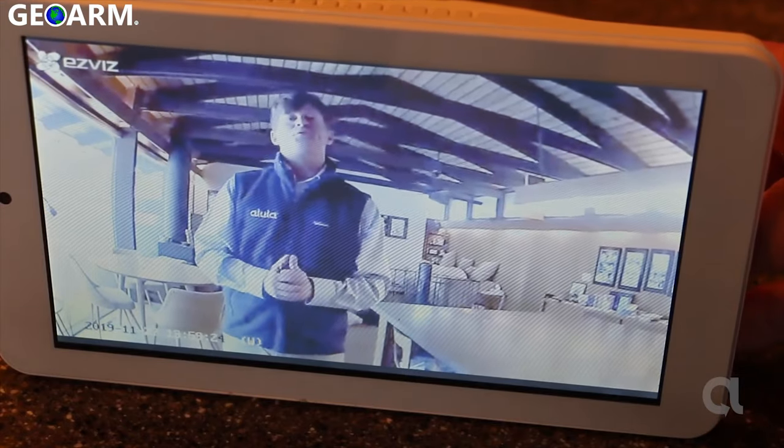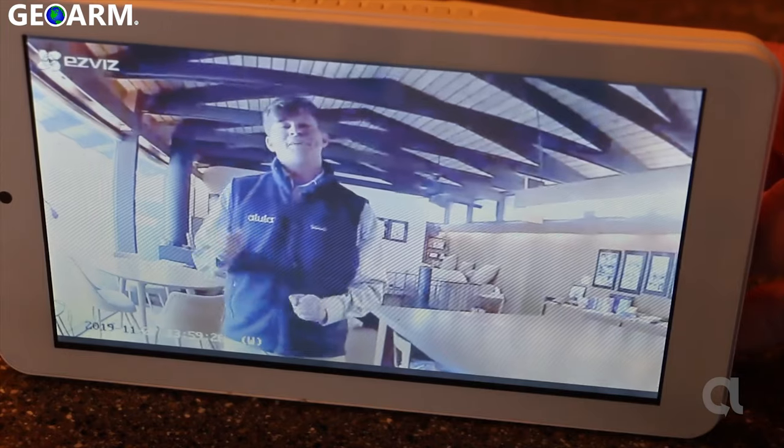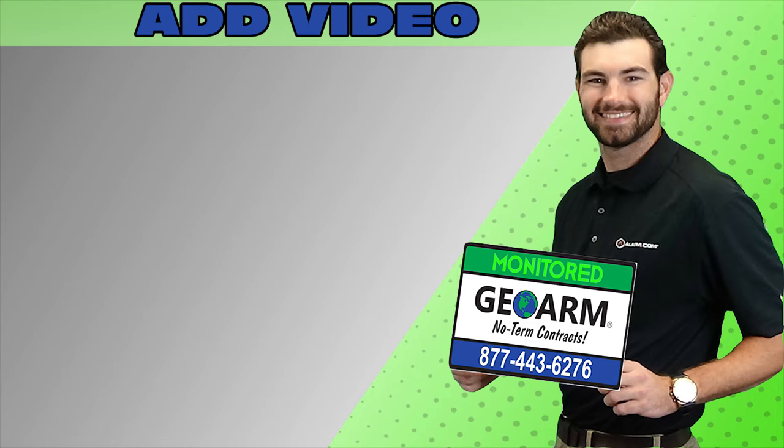Thanks for joining us. Stay tuned for more tips and tricks. Make sure to subscribe to our YouTube page and click the show more tab underneath the video, where you can view valuable links pertaining to this product, similar how-to videos, and our low-cost, no-contract alarm monitoring services.